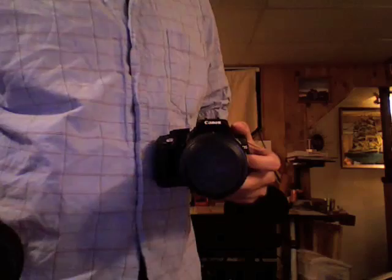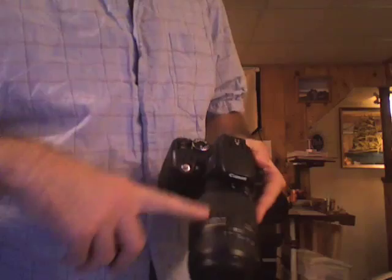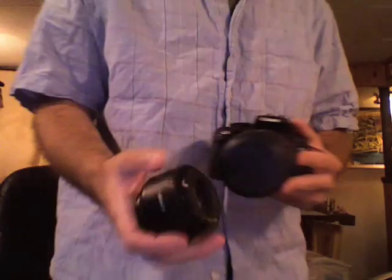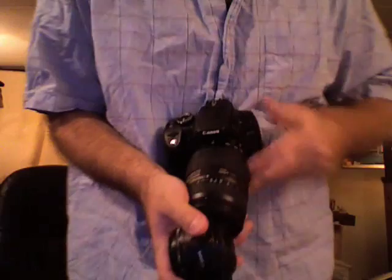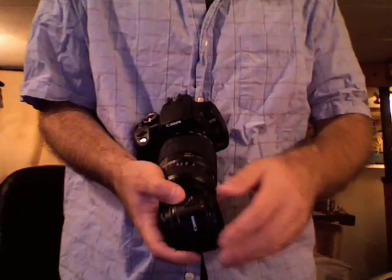There's a potential problem if you're going from a really large lens like this 70-300, which has a 62mm diameter, to a really short lens like this 50mm f/1.8. If the length of the small lens is shorter than the diameter of the large lens, gripping it with the perpendicular technique doesn't really work — you end up with a weaker grip on the whole thing, which isn't good.